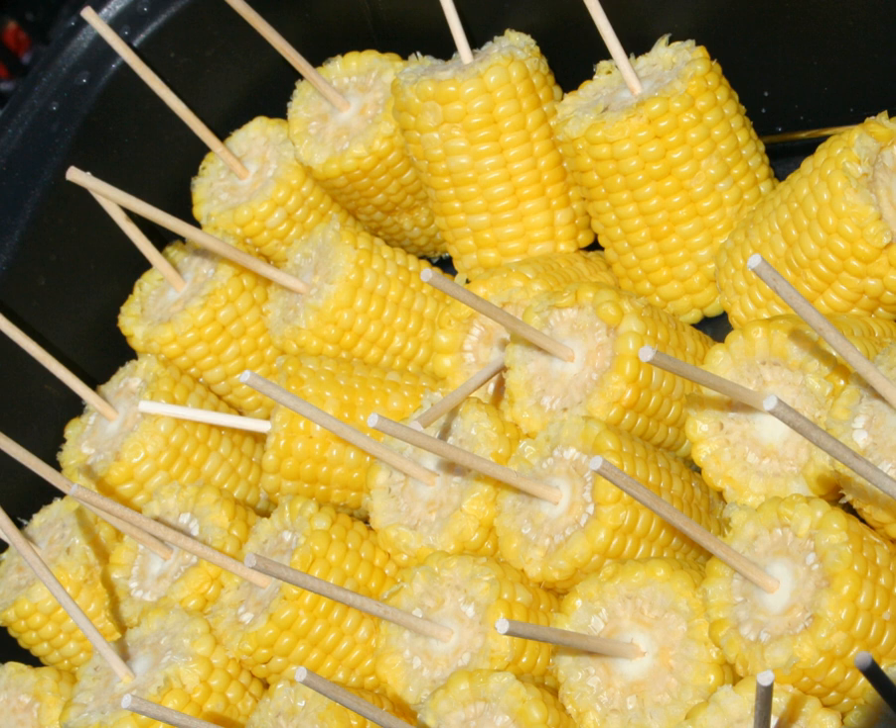Some diners use specialized skewers, thrust into the ends of the cob, to hold the ear while eating without touching the hot and sticky kernels.